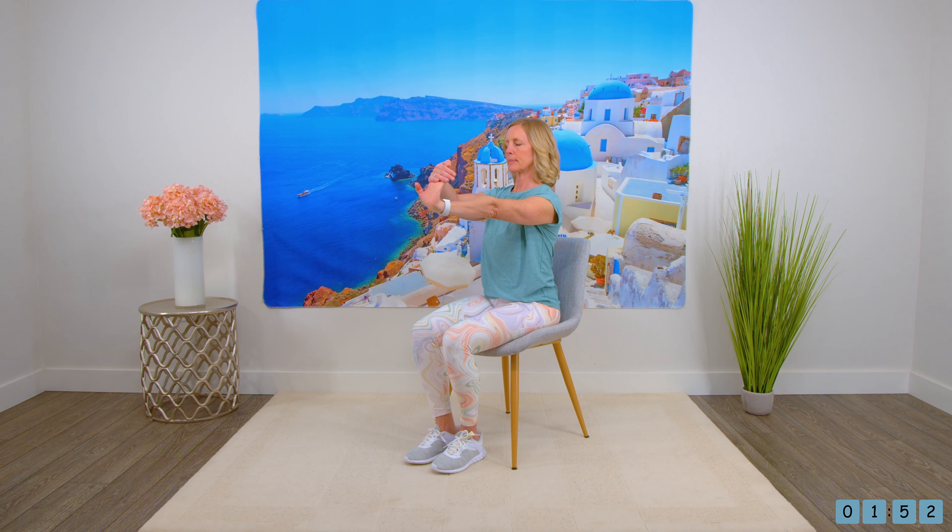And then looking forward, rolling the shoulders back. And then just bring one arm forward and pull the fingers back a little bit to stretch out the wrists and the fingers, switching to the other side. Pressing the hands out to the walls, and then turn the hands so the palms are up, dropping the fingers down to feel that through your biceps.